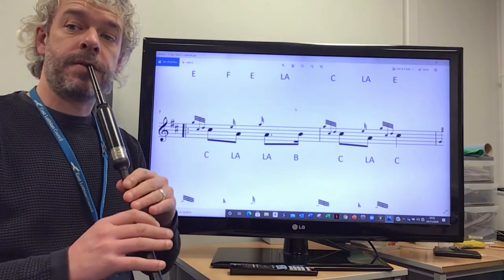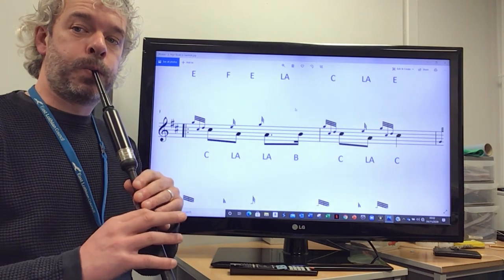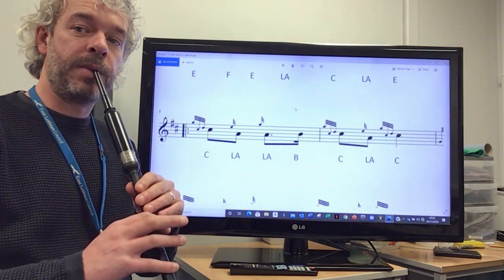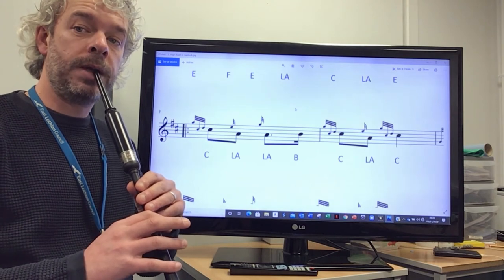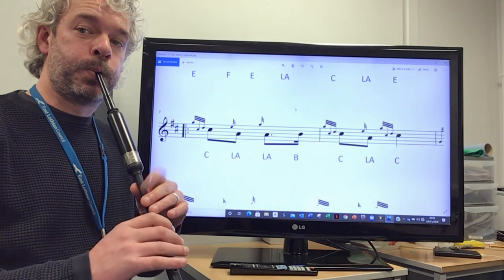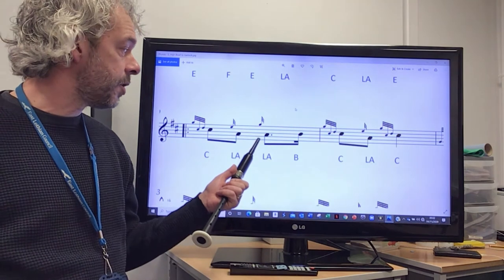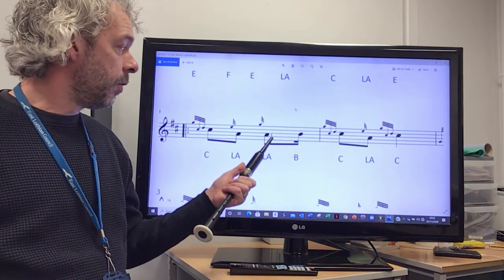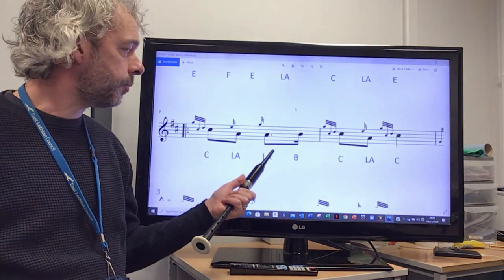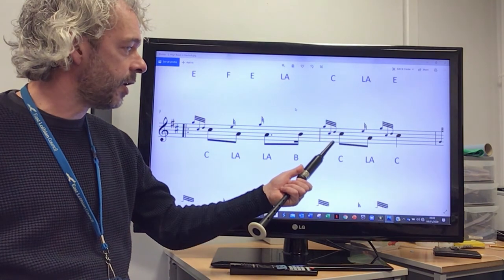Beginning with the G grace note of the doubling on the beat — practice that over and over. Once you play the G grace note on the low A, you'll see the dot here, so we're going to hold that low A, and then we're going to cut the B.